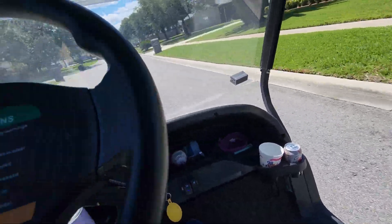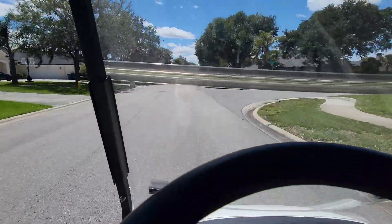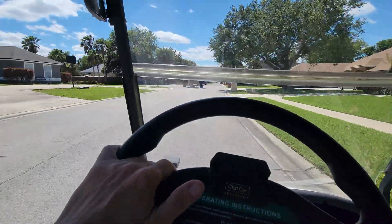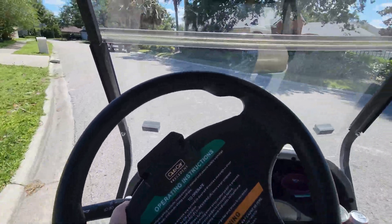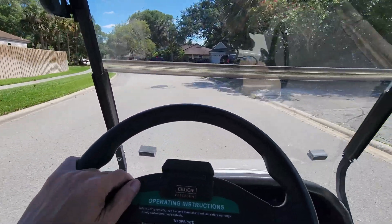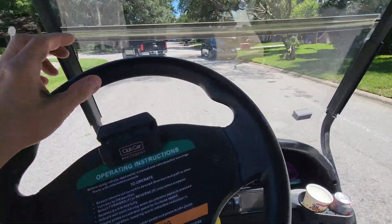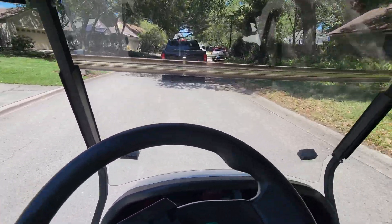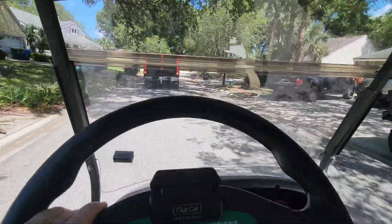I think we got — yeah, this thing's dead. Oh, the wind got us. Holy crap, the wind got us.